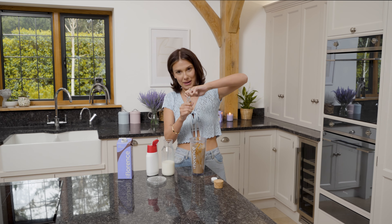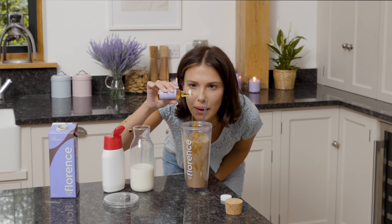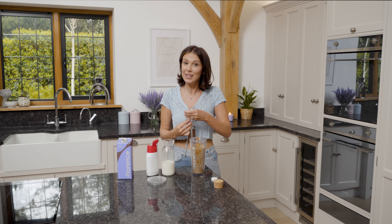Now I'm going to add my syrup. That felt like a lot to you, but it's never enough.